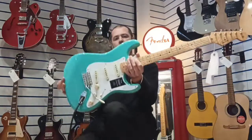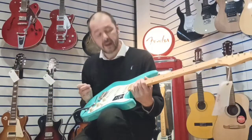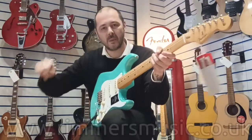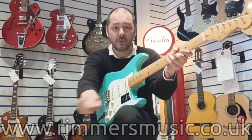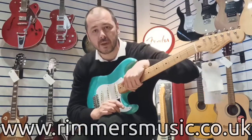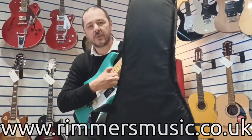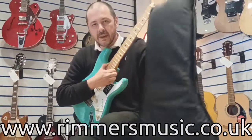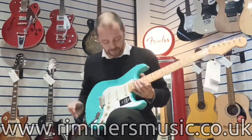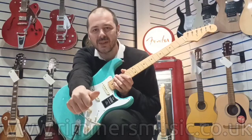There you go - the link to buy this very guitar, this perfect condition customer return Fender Vintera 50 Stratocaster, the link will be in the bio to this video. Also check us out at rumorsmusic.co.uk. I've been Kev, thanks for listening. One last thing I almost forgot - it comes with this deluxe Fender branded padded gig bag. It's an absolute bargain, grab it while you can. Thanks for listening, cheers, see you again soon!